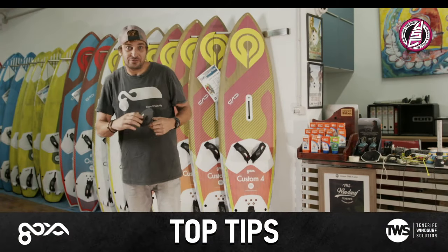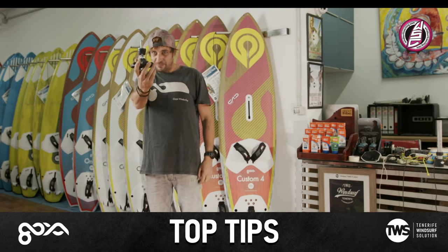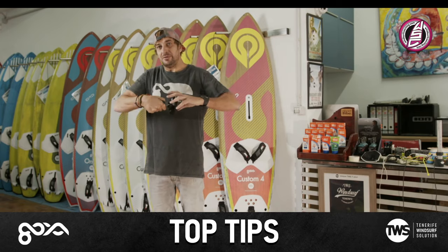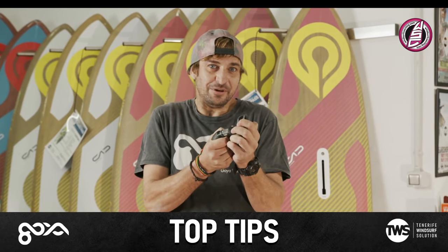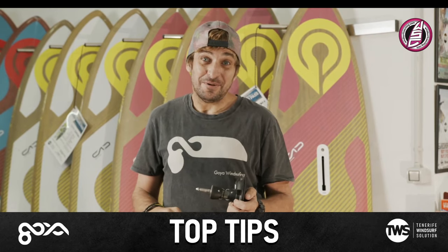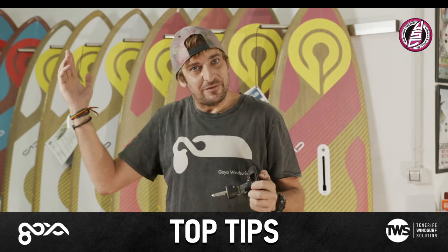Another thing to be really careful with is your UJ, your universal joint. These have a lot of pressure on them. When they're in the board connected to the sail, they're pretty much bent like that all the time in the sun. They go brittle, they crack, they break. I'd recommend keeping an eye on that. If you have any tiny cracks in them, get rid of it.